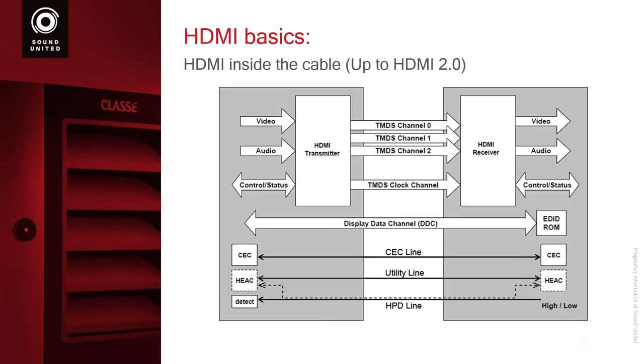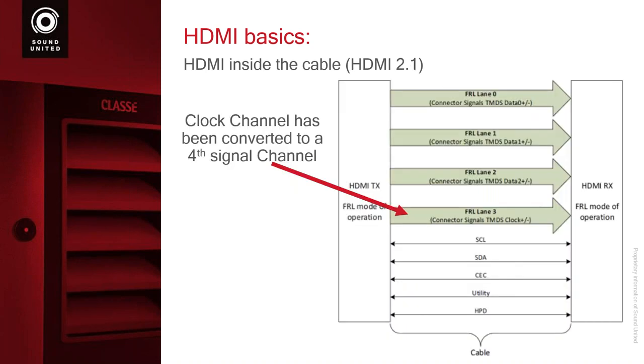Inside of this cable, the ones to be interested in are the ones in the middle called TMDS — these are where the video signal is done. Right now they are using three of them to send the video signal. There is another TMDS which is the clock channel — right now it's just used for timing. This is how our cable is used and certified up to 2.0B. What they did is now take that clock channel and make it a fourth channel to send video. So instead of using three of the TMDS channels, I have four channels that I can use. In order to do this, it requires some hardware changes to the video switching of the board to get these higher bandwidths.